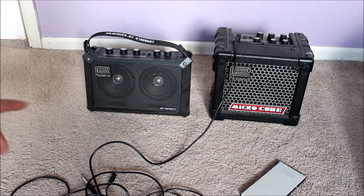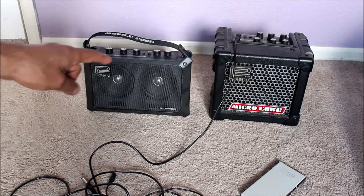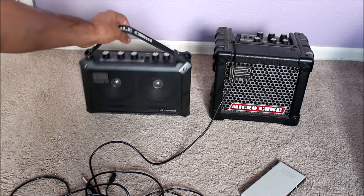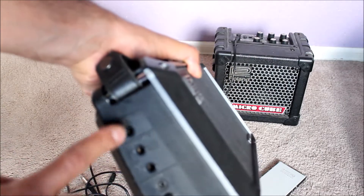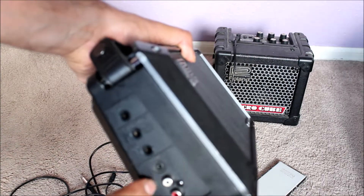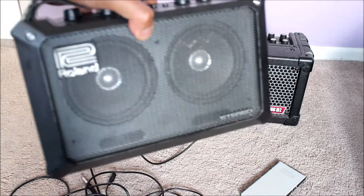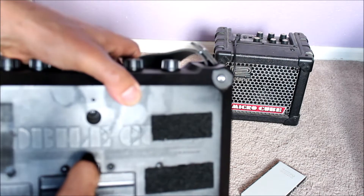Hi guys, so I have these two Roland guitar amps. One of them is the Roland Micro Cube, the other one is the Roland Mobile Cube. This is the Mobile Cube — it has two speakers and you can also plug in mic and guitar as well as RCA stereo inputs. This is a great portable unit and it takes batteries.